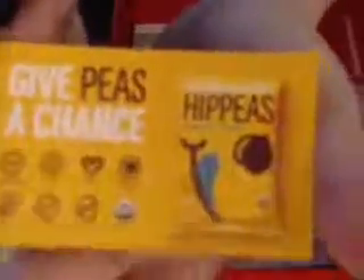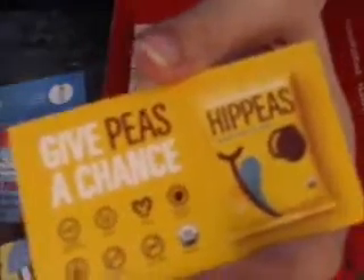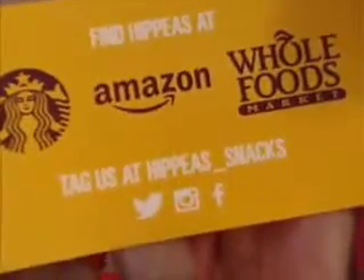There's a card for the Hippeas — 'Give Peas a Chance.' Chickpeas I'll give a chance, green peas I won't give a chance. You can find them at Starbucks, Amazon, and Whole Foods. And there's another magazine this month — this is Vitacost — save 10% on your next order.